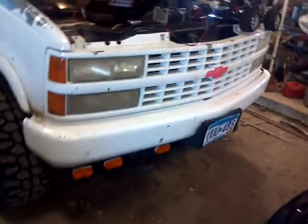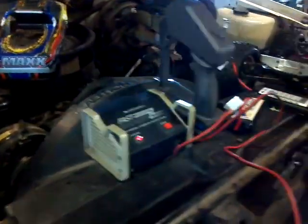Gonna fix the rust on it and get the bumper painted. And now time for this beast — actually we'll get to this thing in a little bit.